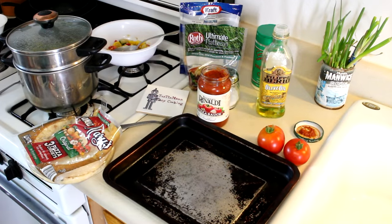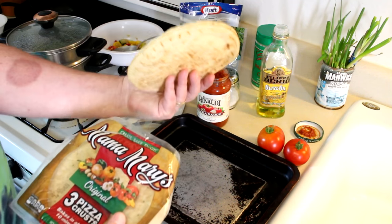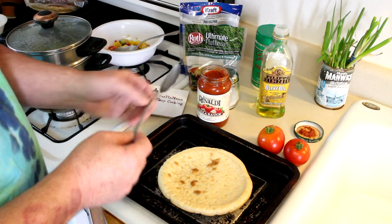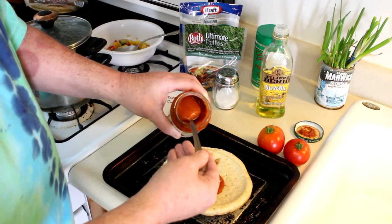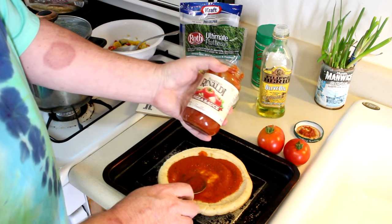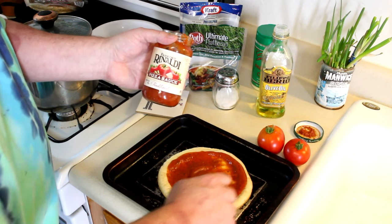Let's get this thing put together. I've tried different brands of these homemade pizza crusts and I like these Mama Mary's because they're thick enough that they hold up. When you use vegetables there's a lot of liquid in them, and too much liquid will get into a thin crust and they just fall apart. These are pretty sturdy. This pizza sauce I'm using — this Rinaldi — is the stuff I get at the Dollar Tree. A jar is just a dollar and it's pretty good sauce, one of my favorites.